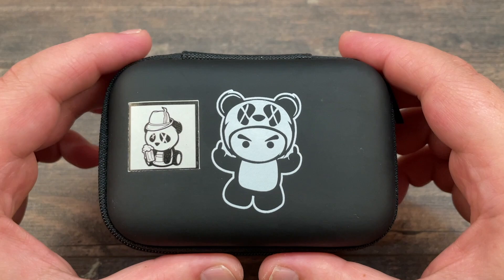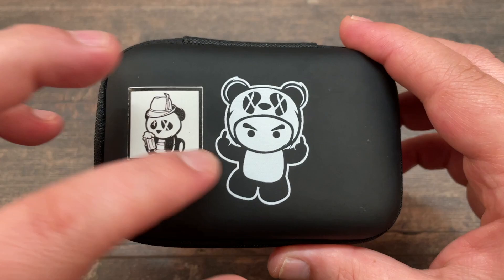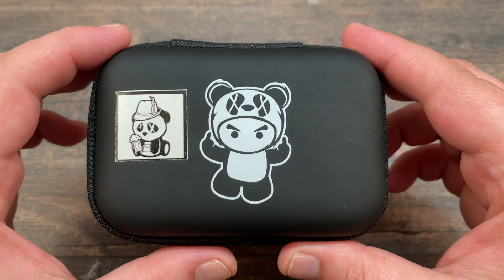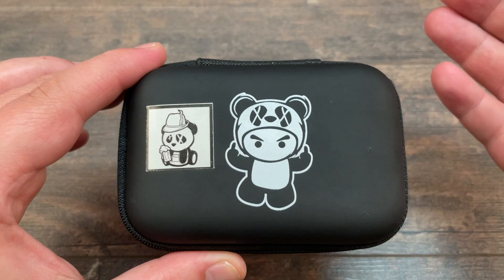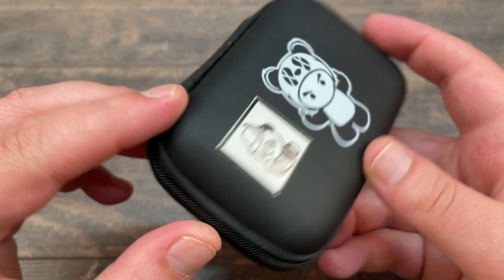Hi guys, welcome back to the channel. Today I want to present another RBA for your Boro tanks - this one is the Wicked Bridge D2, the Panda Germany Edition. This is going to be an unboxing or first look, first build on it. I had no intention of buying this product, but I made a deal with a mod and needed to buy this with it to get the deal done.